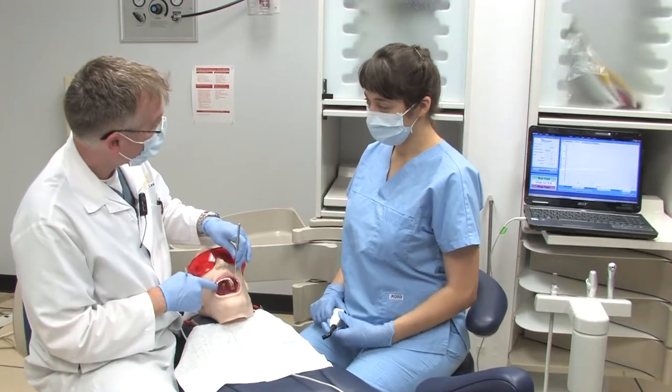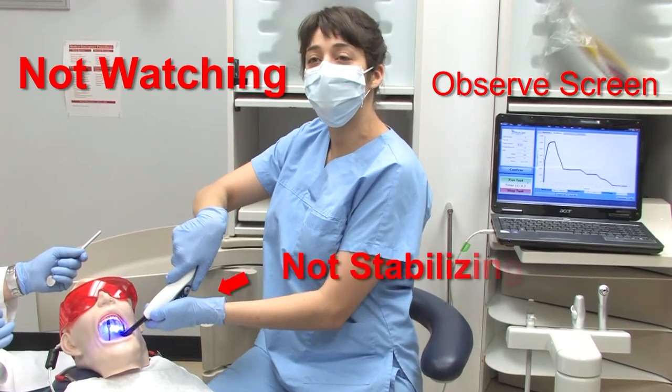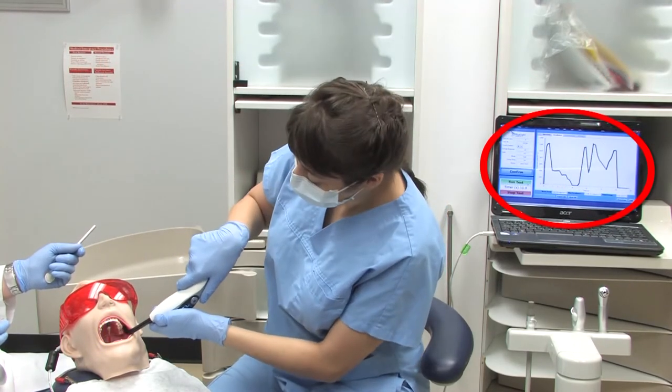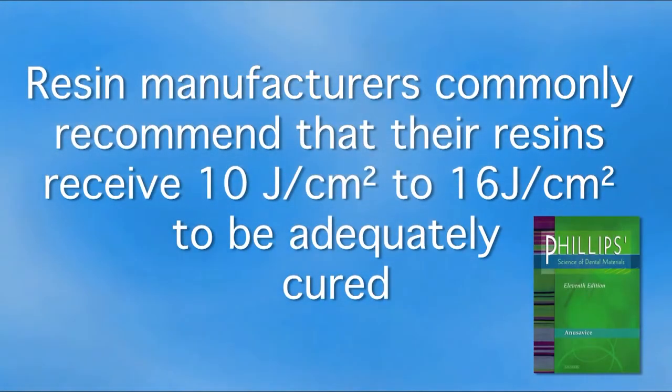Sonia is asked to cure tooth number 27. Mid-procedure, she is interrupted and called to help with an impression next door. As a result of this distraction, she only delivered 6.2 joules per centimeter squared of energy. Dental resins commonly require between 10 to 16 joules per centimeter squared to be adequately cured, and the Phillips textbook recommends 16 joules per centimeter squared.